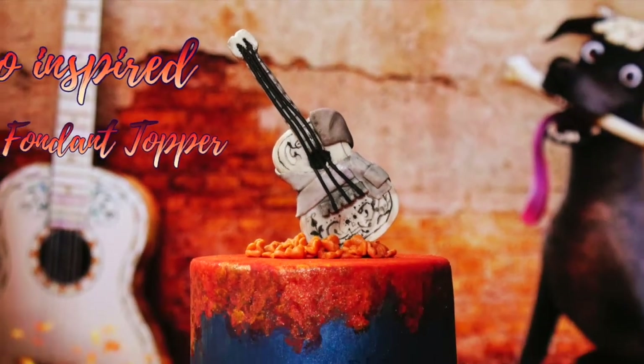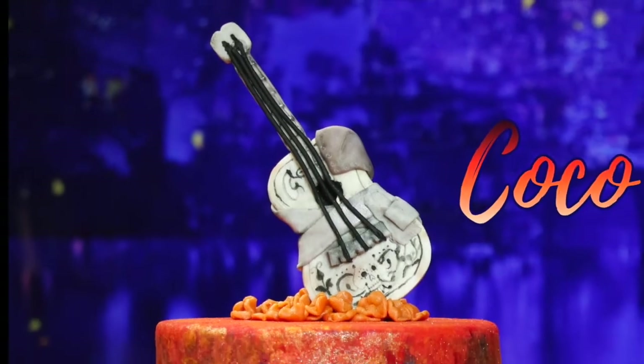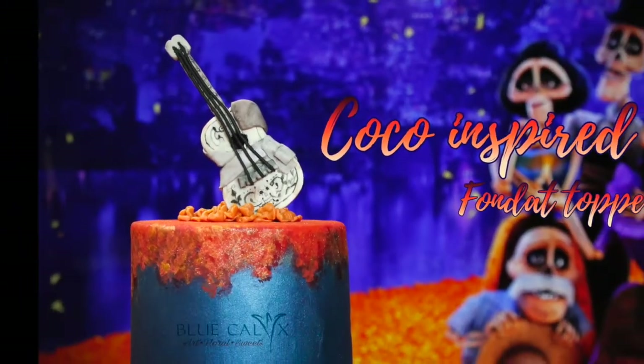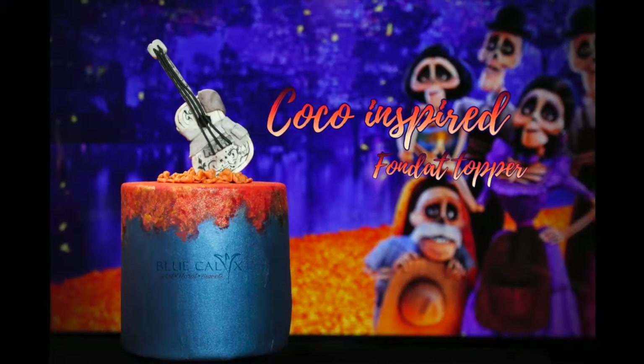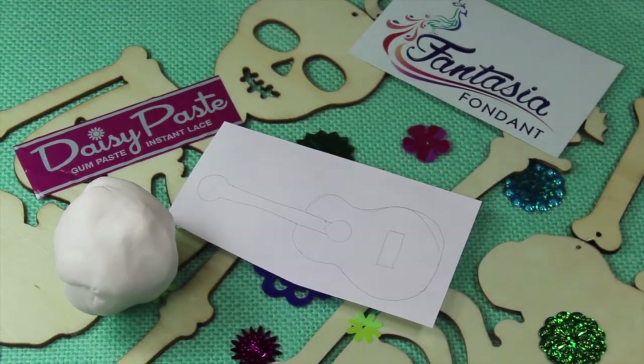Thank you so much for joining me on my Sweet Sugar Crew collaboration monthly tutorials. This month's inspiration is from the movie Coco. Please make sure to read all the tools and supplies list in the description box below.